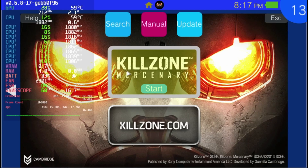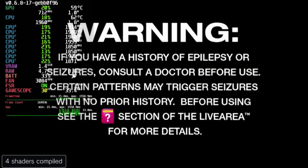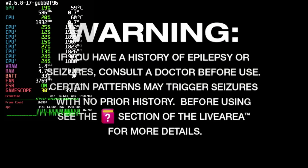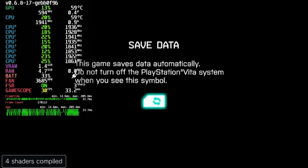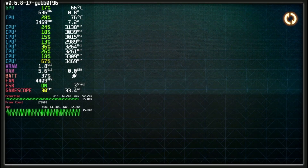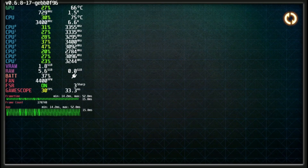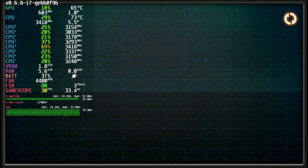Next up is Killzone Mercenary. Last time we tried this game, it straight up did not work — it would not load and the emulator would crash. But Killzone Mercenary does work now and you can actually load into the game. That said, after your first mission briefing the game would not load up — we waited a solid minute and a half before calling it a day. So the game loads up now, which is a massive improvement over crashing, but it still doesn't really work.